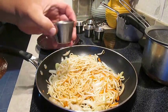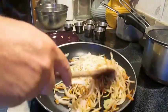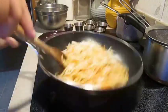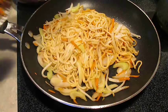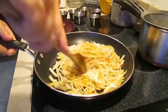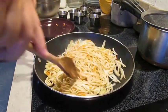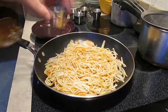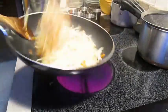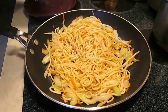Now we're going to add some light soy. Then we're going to add some MSG — but if that ruins the recipe for you, don't add it. Now some sherry cooking wine. Then season with salt and of course pepper.